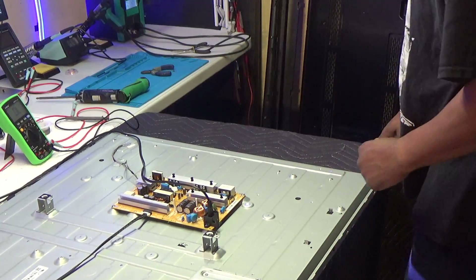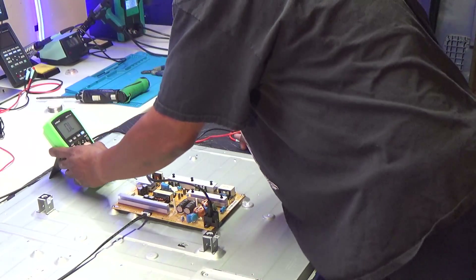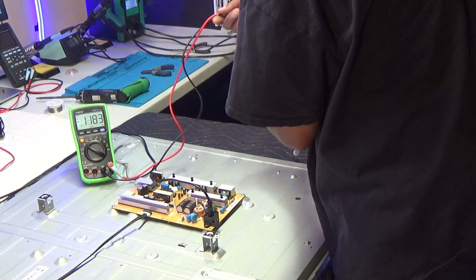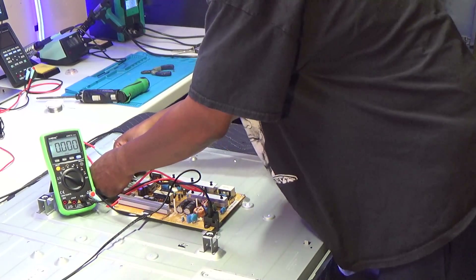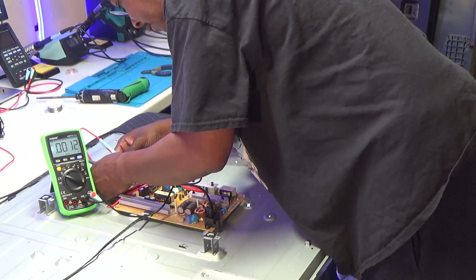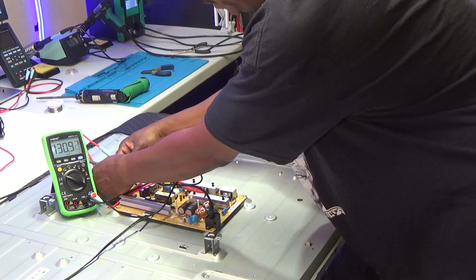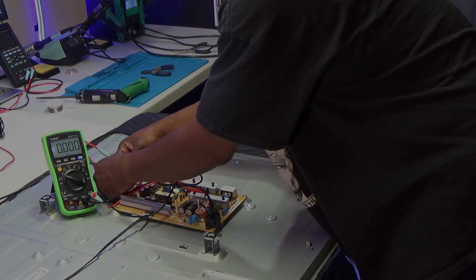Let's do a voltage check. We're doing DC volts. We're at 131 volts on one line, and the next line is 130 volts. That's what it should be — not 0.1 volts. I'll go across the whole line from end to end, and it should be at 260 volts. We're in good shape.